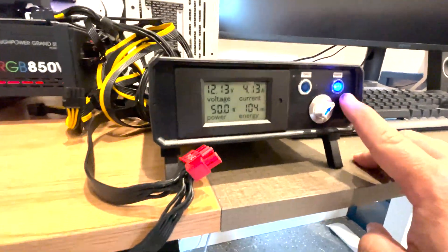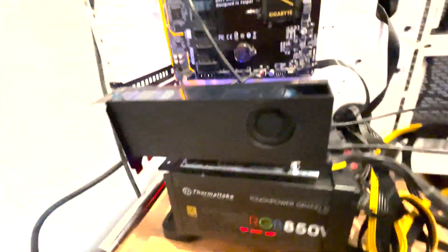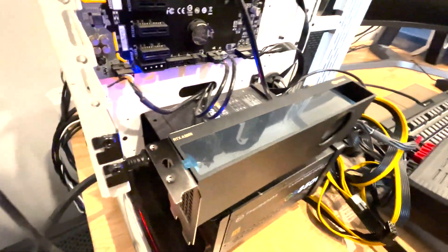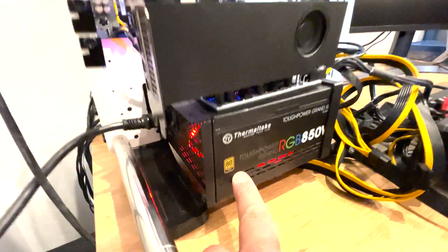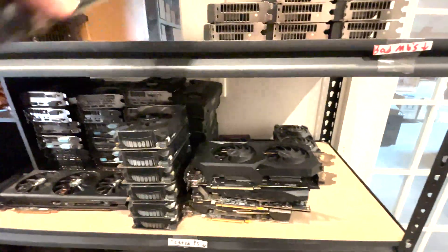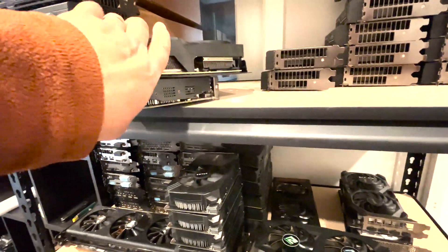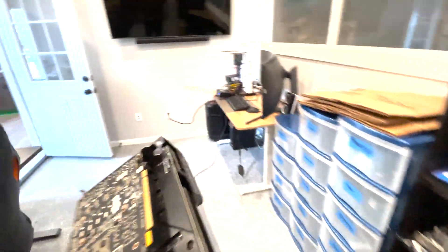So we went ahead and hooked it up to the meter. You can see the riser power — that's the only thing plugged in, there's no 8-pin or 6-pin, it is just the riser. It's tiny compared to that power supply. If I grab another card — here's a normal Zotac mini, and here's a 3070 — you can see the perspective of how big this A2000 really is.